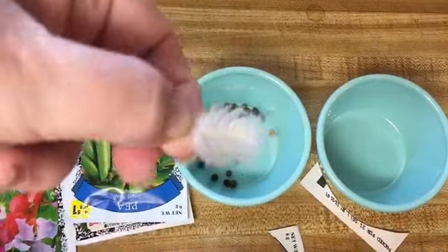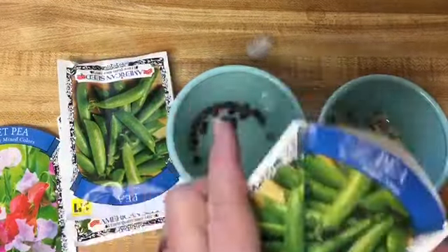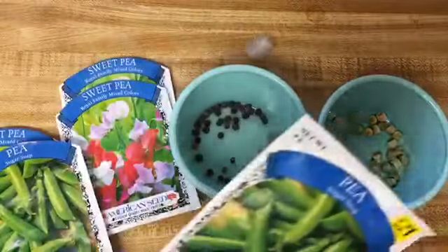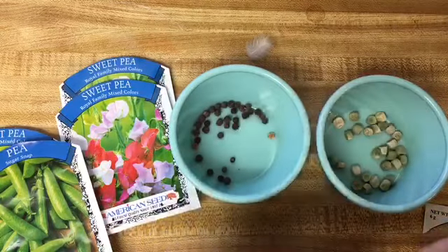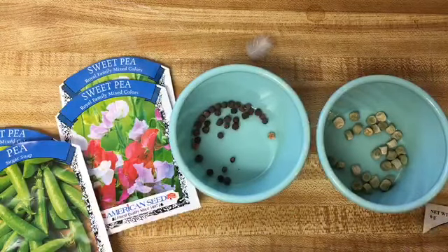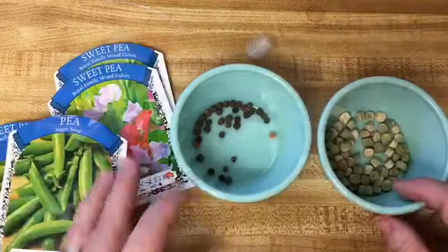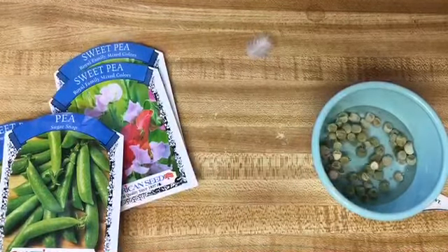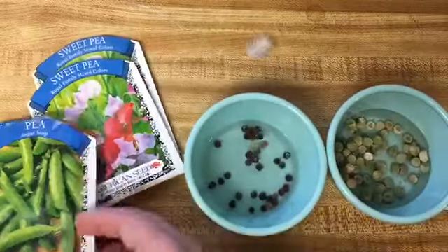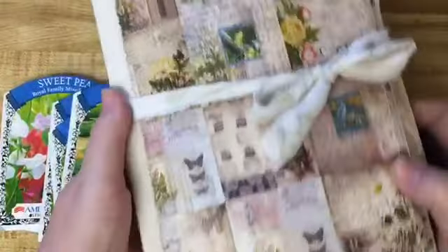Tom just brought me a white feather, so yeah, a white feather on Easter day! There are my peas, and I'm going to do the same thing and cut around that banner. It made it easier to get the peas out of the seed packet, and they're going to be perfect for journaling my garden as well as for my April 'all about that base' journal. I've put my peas into water and I'll be soaking them overnight.